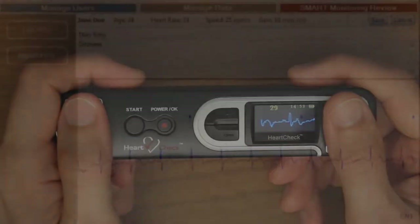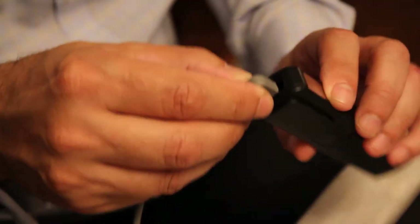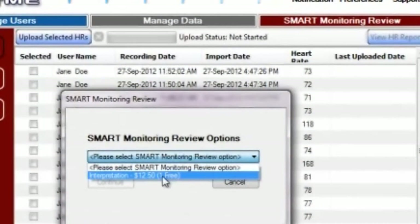The device stores up to 20 ECGs, which can later be transferred and printed from a computer or sent to an ECG coordinating center for analysis.